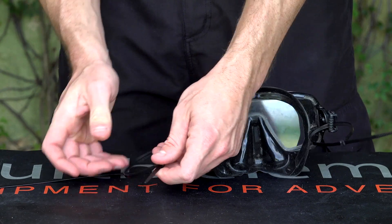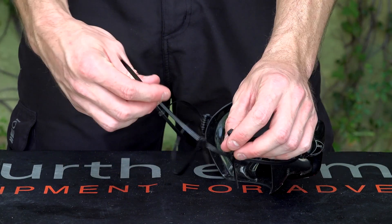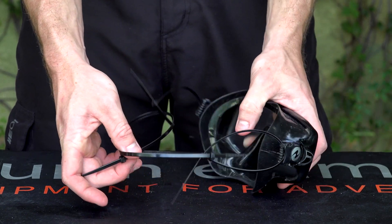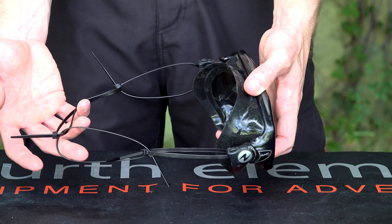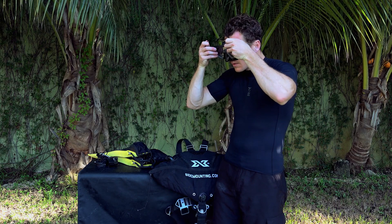Don't pull them all the way — just tighten a little bit. Again, this could be done in extreme emergency underwater if you didn't have a backup mask, though it's a good idea to carry one. But if you're on a dive boat and really need to save a dive, I would certainly consider doing this.